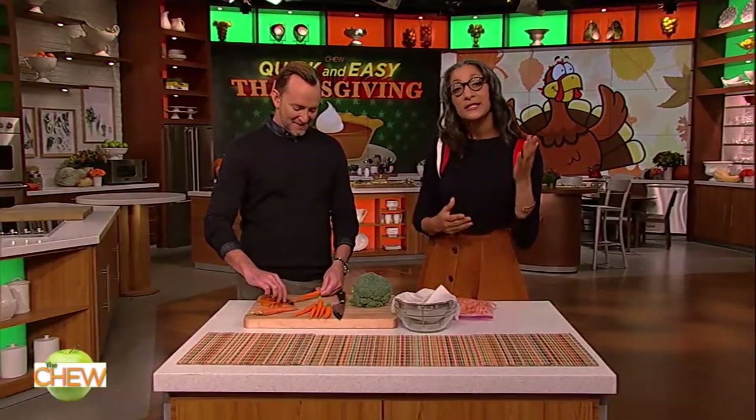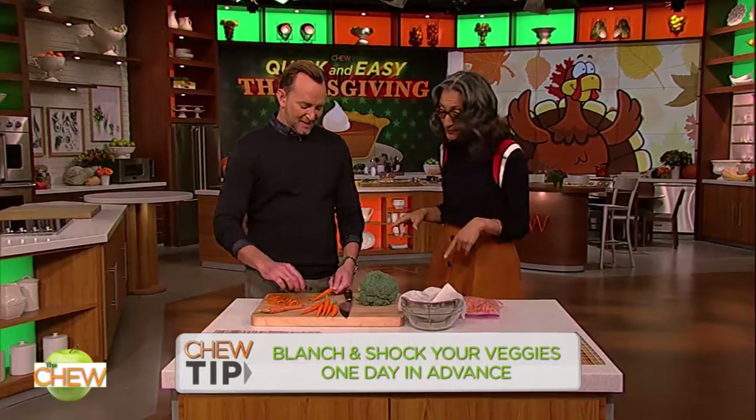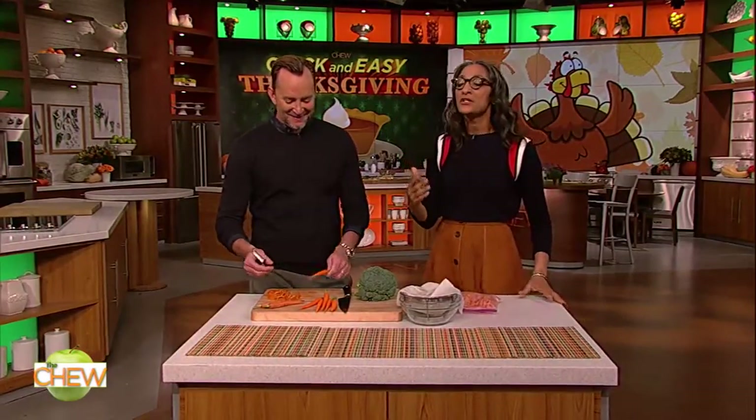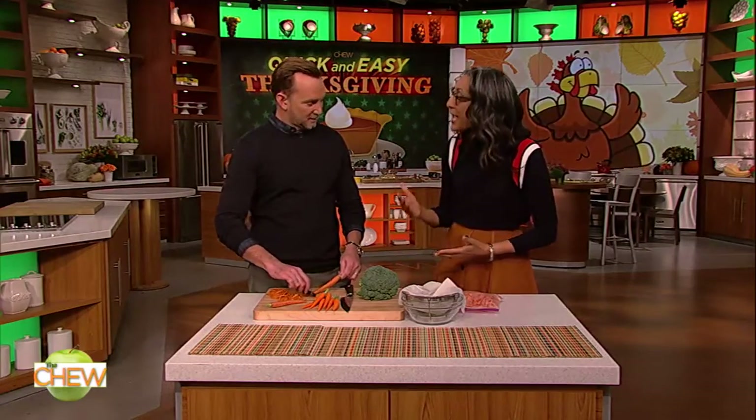All right, you guys. Tip two: blanch and shock your veggies the day before. The only steaming that you should be doing on Thanksgiving Day is where? In the shower. All right, so the thing is, you clean, you cut, you blanch your veggies ahead of time.